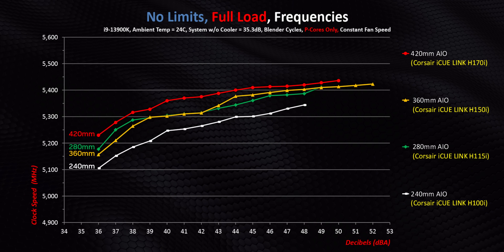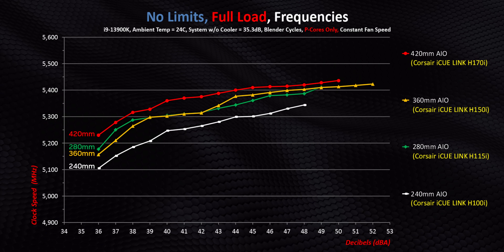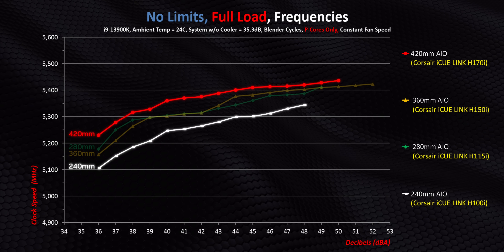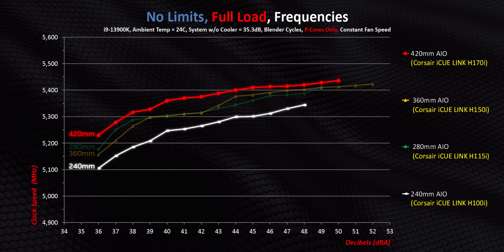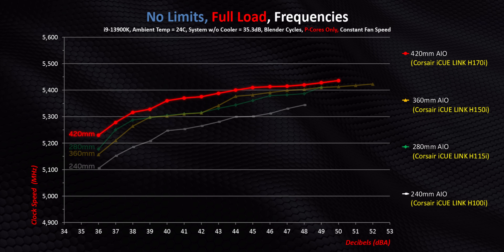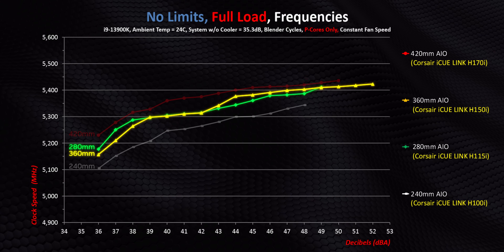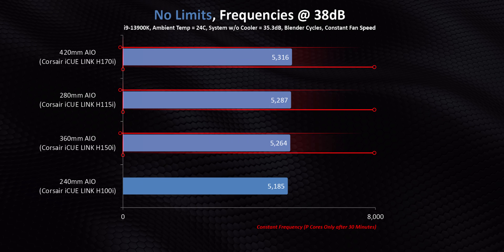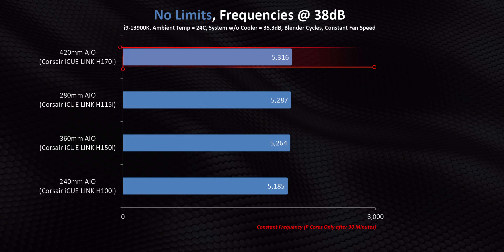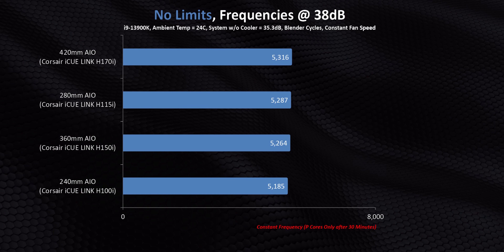From a raw clock speed standpoint there's a larger gap between all these coolers than in lower wattage tests — up to 150 megahertz in some cases comparing the 240 to the 420. If you want the absolute best performance at lower decibel levels on Intel's hottest-running chip without limits, you should be looking at a 420 millimeter AIO. Though it's amazing how well the 280 kept up with the 360. With every one of these top three coolers so close to one another even at a relatively low 38 decibels, do you really need to spend mega bucks on a 420? Probably not, but it does make for an impressive showpiece in your build.